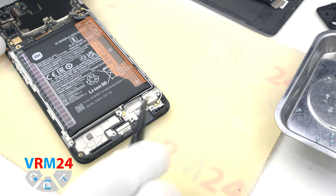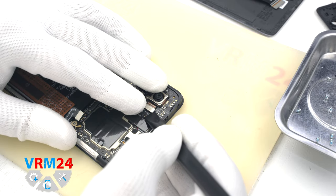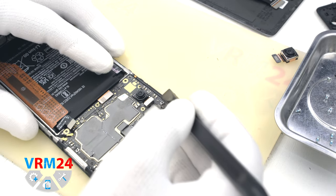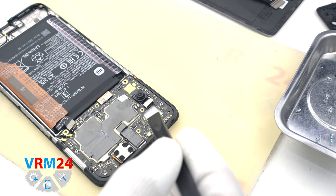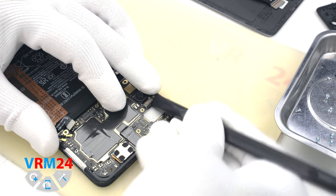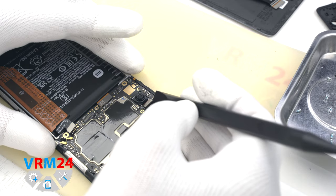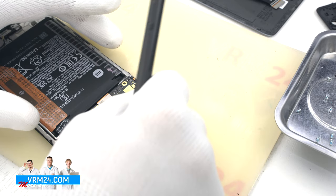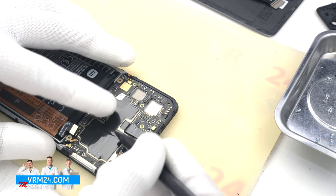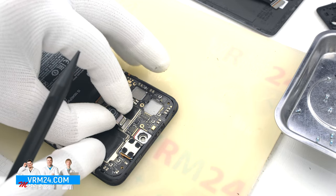In the display frame we still have the vibration motor. Then we carefully detach the rear cameras — it is better to hold the cameras slightly so they don't accidentally fly out and damage the lenses. We can also detach the front camera, which is traditionally taped to the thermal dissipation layer.